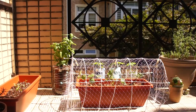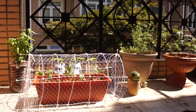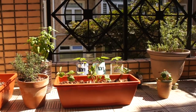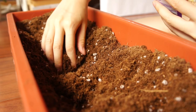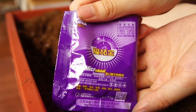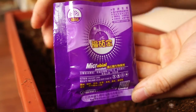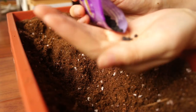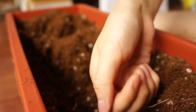A few days ago I planted some strawberries and I thought I'd show you guys today in honor of the strawberry moon. The strawberries I ordered came with a fertilizer called microbial inoculum fertilizer. I thought I'd use that since it came with it — it combats diseases and just makes the plant stronger, so I thought why not?